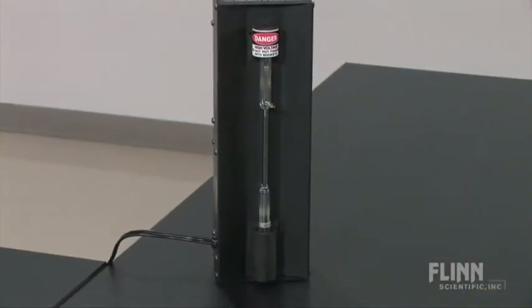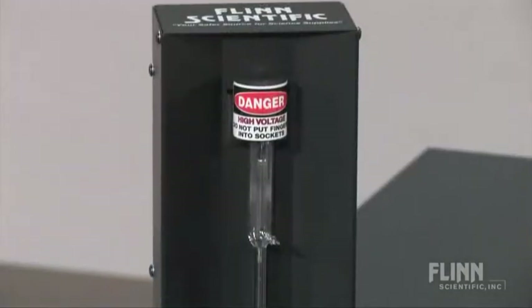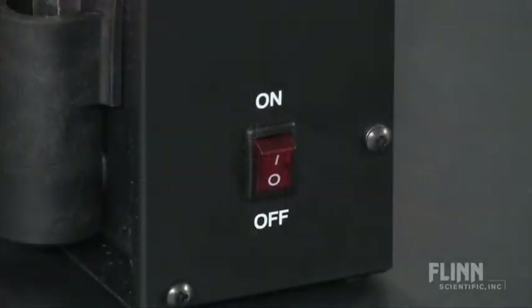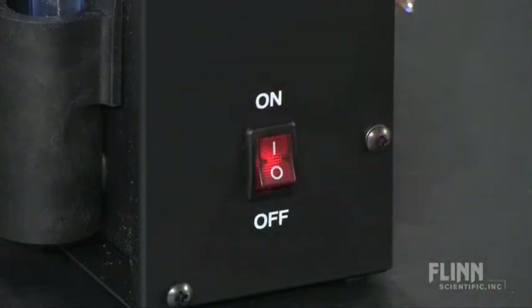We designed the Flynn Spectrum Tube Power Supply with safety as our prime consideration. The power supply is confined within a heavy metal box. A pilot light, 6-foot grounded power cord, and an on-off switch are built into the unit.